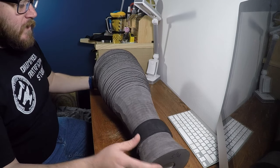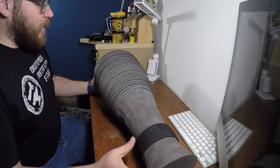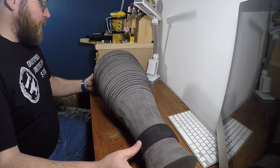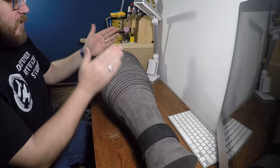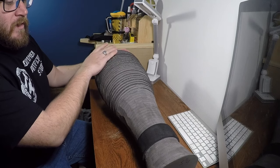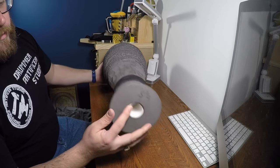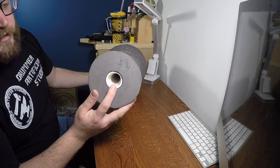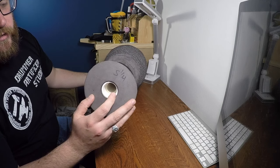Here we have the completed tail section. It was made out of what I'm calling billets — there were three of them. I did this section, the middle section, and then the upper section as separate pieces and then glued them together. Running through the center of it I have a one-inch schedule 40 PVC with a collar on the end of it.